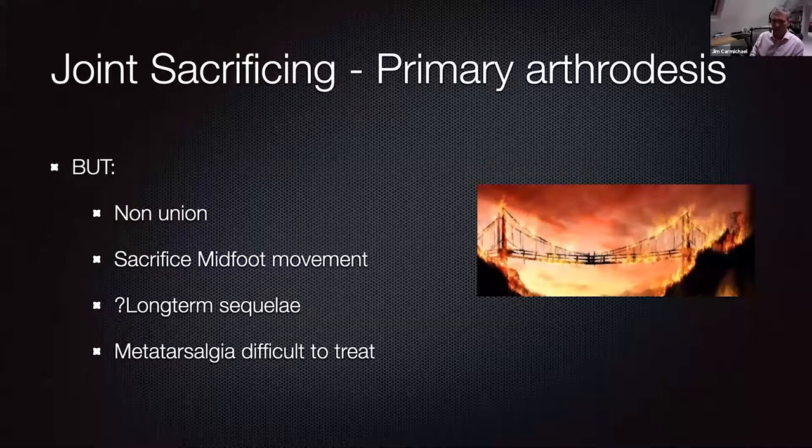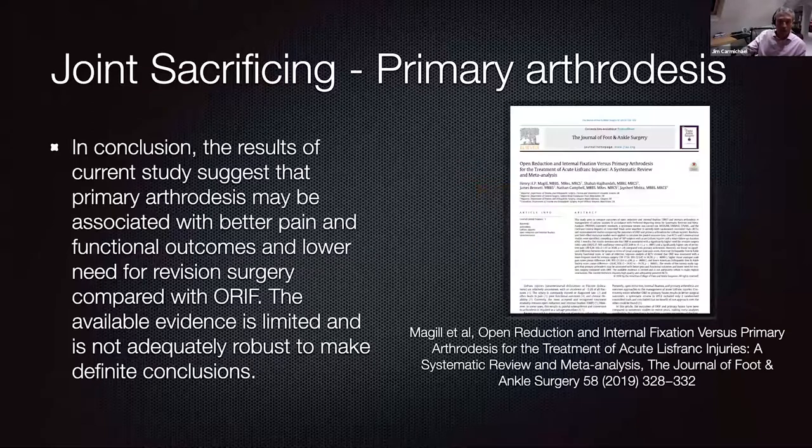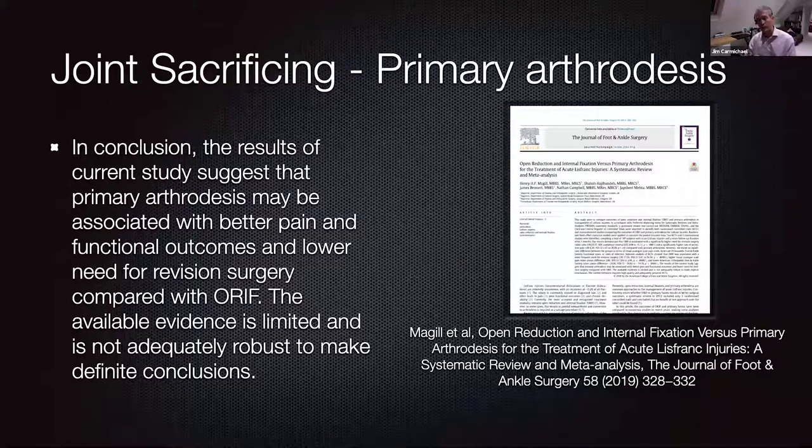There aren't studies looking at navicular-cuneiform or talonavicular joint arthritis 10, 20, 30 years down the line from TMT joint fusions. Also, metatarsalgia following midfoot fusions is quite difficult to treat — if you get the inclination of your metatarsal wrong and overload the MTP joint, you can get difficult and symptomatic metatarsalgia. The most recent meta-analysis suggests arthrodesis may be associated with better outcomes than ORIF, but the current literature is limited and insufficient to make strong recommendations. The take-home is really to treat patients as individuals, discuss options carefully, and you can defend whichever choice you make.